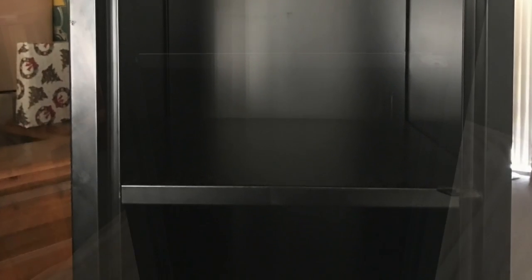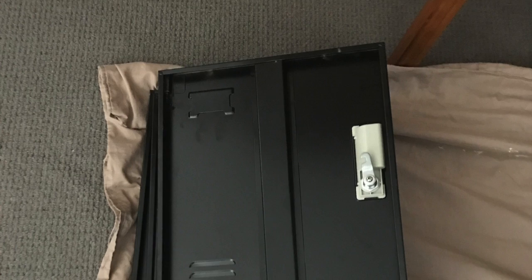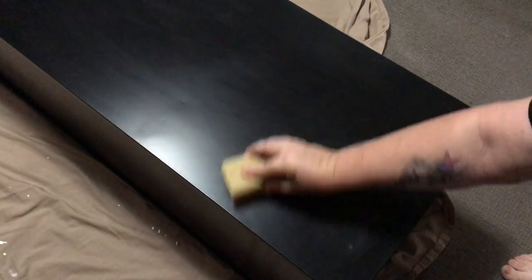First step: we're going to remove all the doors and give the whole locker a good wipe down with some spray and wipe, just to remove any grease, dirt, or dust. Once we've given them a wash down, we're going to give them a light hand sand — I'm using 220 grit paper — mainly just to scuff up the surface to give something for the paint to adhere to.